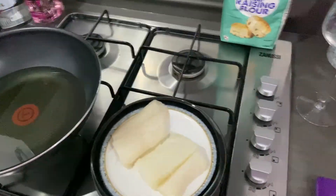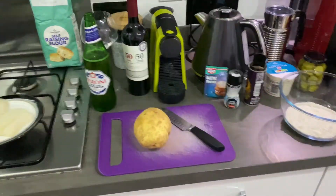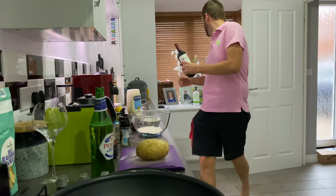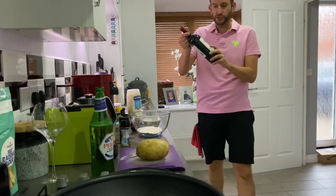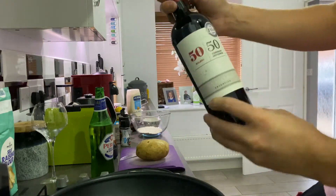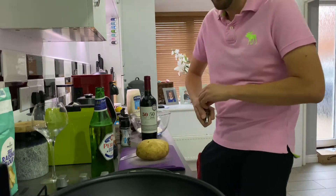If it doesn't work, we're just going to drink the wine — we're going to have a good night anyway. So we'll start as we mean to go on. I've not seen this before — it's 50% Malbec, 50% Cabernet Sauvignon, so it'll be interesting. Try anything once.